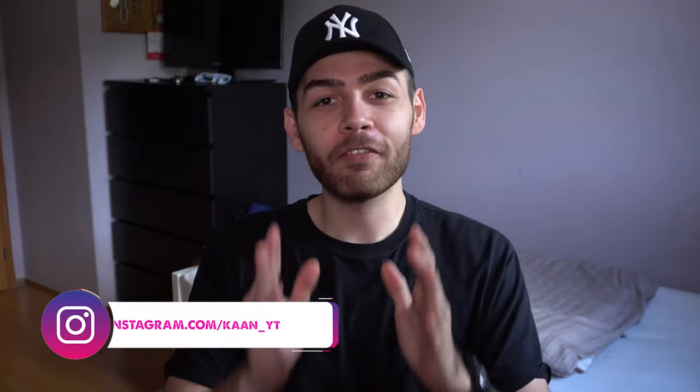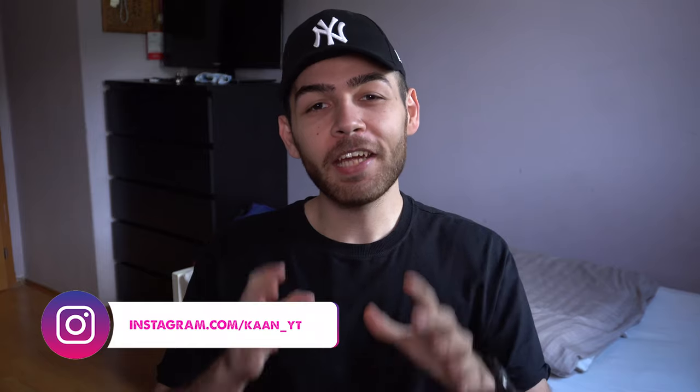Hi guys, my name is Khan and welcome to another very cool video. Today I will show you five of my favorite gimmicks — more precisely, five card gimmicks. These are things that I use regularly and think you will like too. For those who do not know what gimmicks are, gimmicks are helpers that allow you to do very visual things that you cannot manage to do with just sleight of hand.